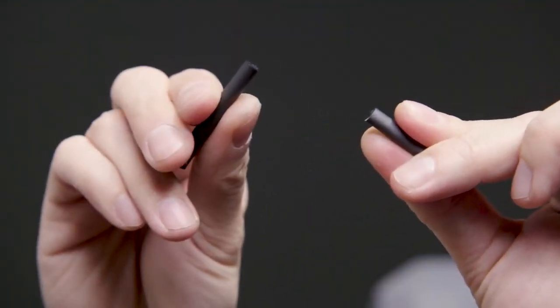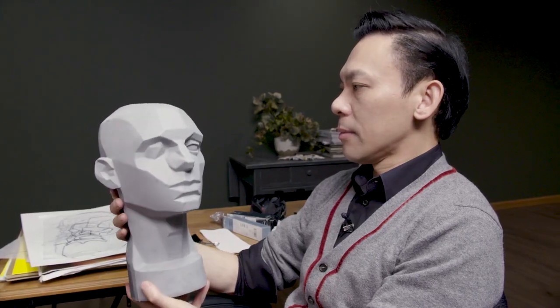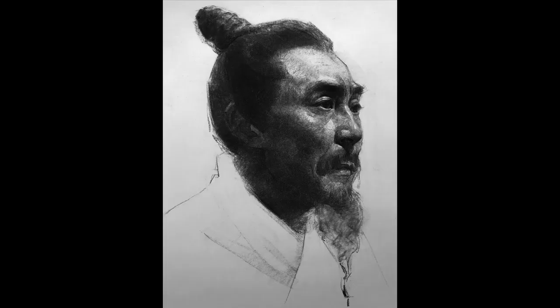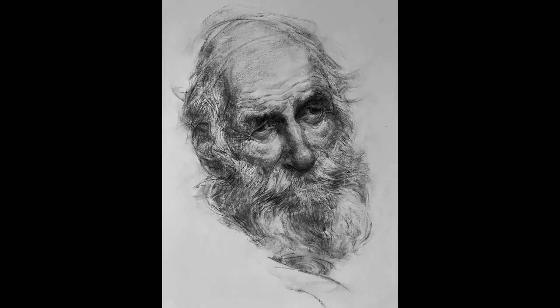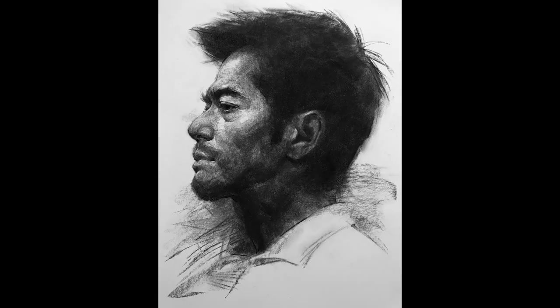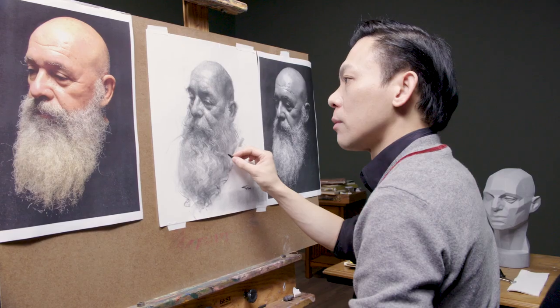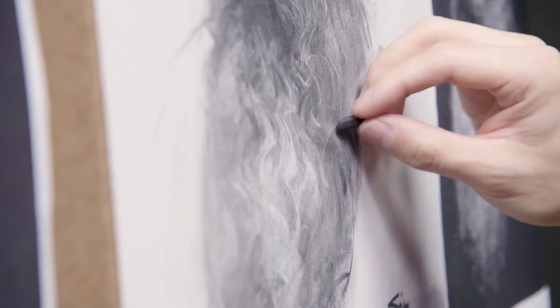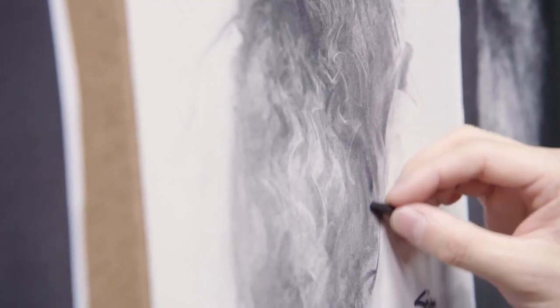Oliver Sen has been drawing since he was three years old. His parents recognized his raw talent early and enrolled him in art classes at age five. After graduating from the Academy of Art University, he went to work for George Lucas' company, LucasArts. He spent four years there and even worked on Star Wars Episode I.